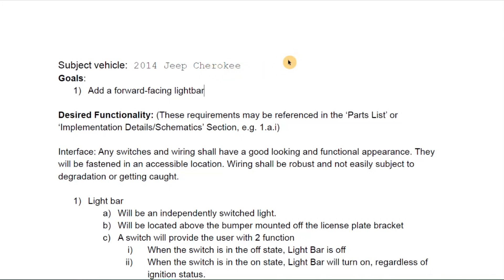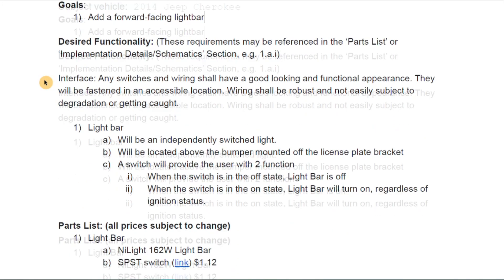I start the process by developing a specification with guidance and instructions for the installation — it's fairly detailed. We talk about desired functionality: what do we want our electrical accessory to do? In this case, our forward-facing light bar will be an independently switched light — it doesn't switch with anything else and will have its own switch.